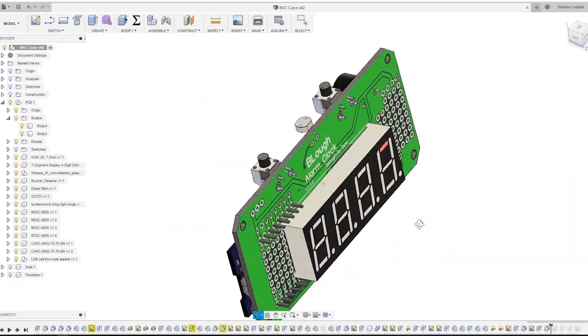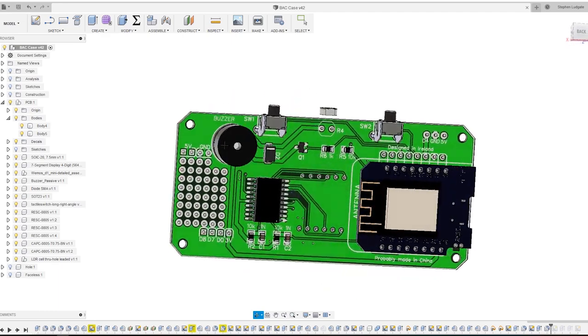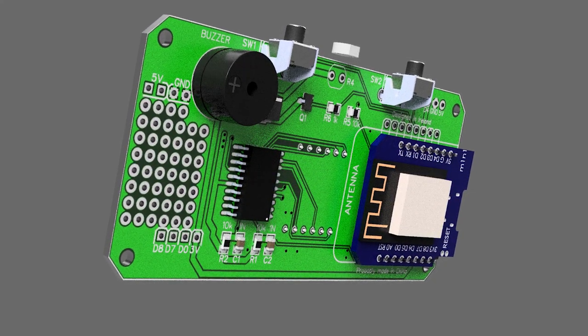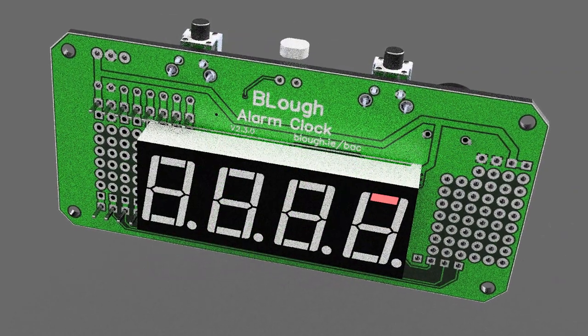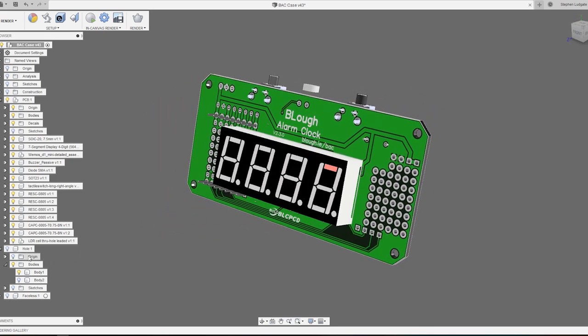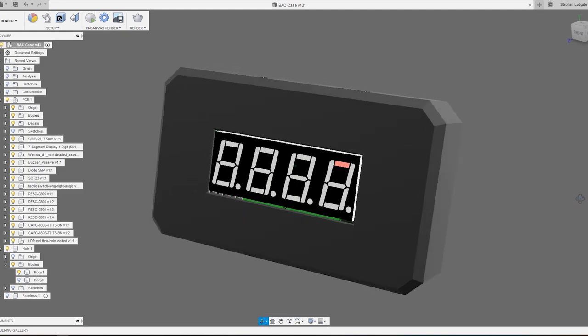Before I got the kit, I got the dimensions and information of the PCB from Brian and I was able to mock it up in Fusion 360 and create a 3D render of the actual functioning circuit board and all the components. So I had a virtual 3D model to work around to make the case. Once that was finished, it was just a case of mocking up the case around the actual PCB.